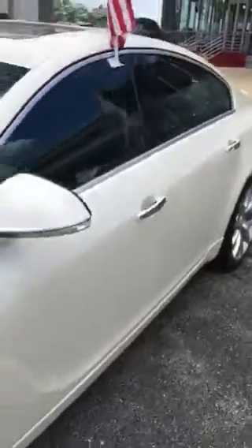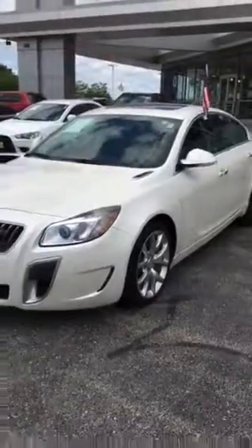All right, and again this is Jimmy with Max Madsen's Aurora Mitsubishi. This is our 2013 Buick Regal GS. Here is the window sticker.